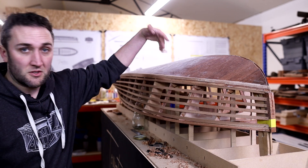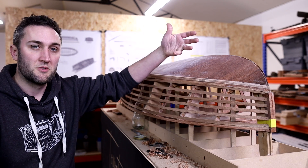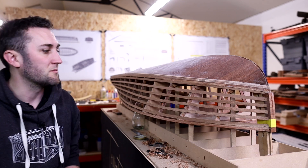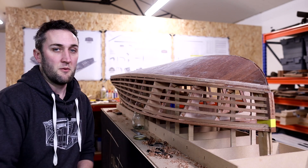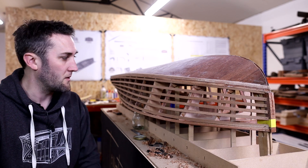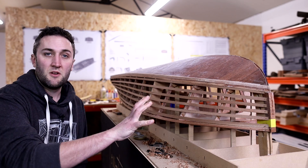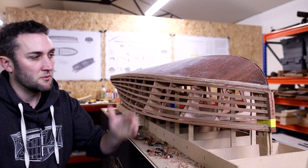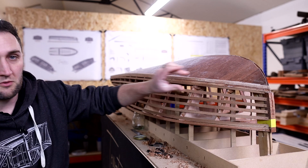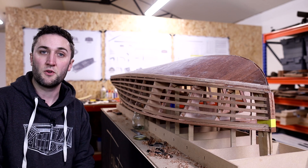I'm going to cut all those notches in — and obviously I've got the other side to do as well. When doing the full-size boat you'd do the shear clamp on both sides at the same time, then the topside battens on both sides at the same time. I've still got a fair bit of work to catch up on before the next video: get all these set in, get the other side done. Once that's done we can start planking the topside — a diagonal layer of planking first, then a longitudinal layer which is what will be seen on the finished boat.